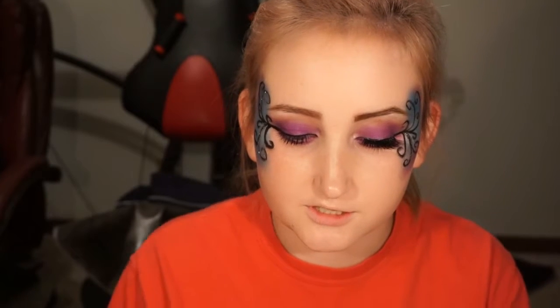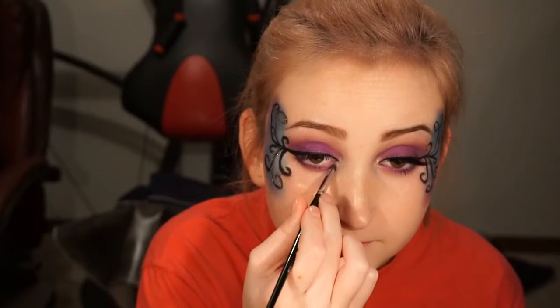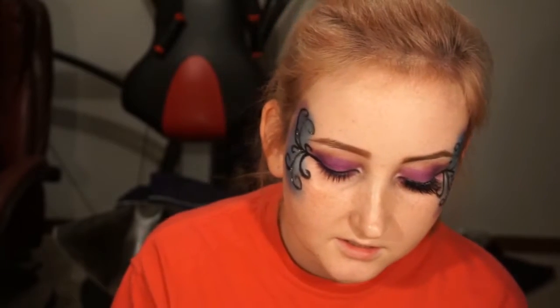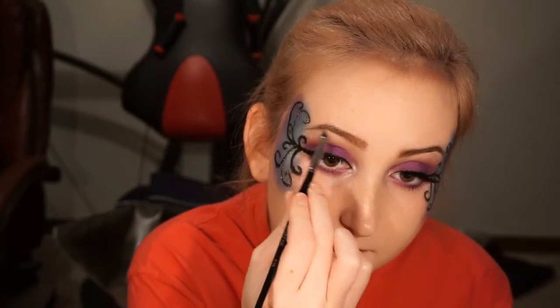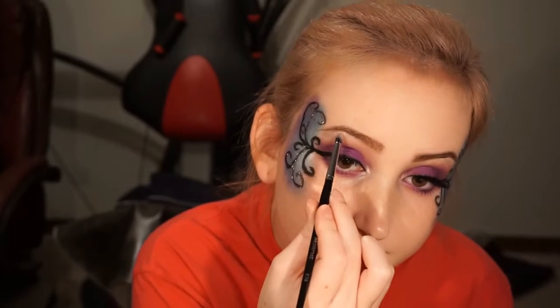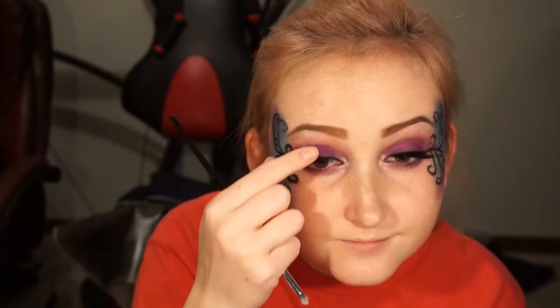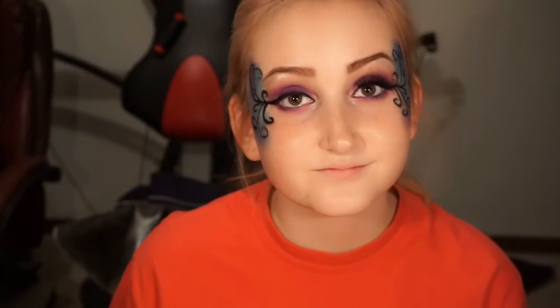Now I'm going to go in with this Morphe E36 brush to do my inner corner highlight using the shade Giza, and then I'm also going to put this as my overall highlight.